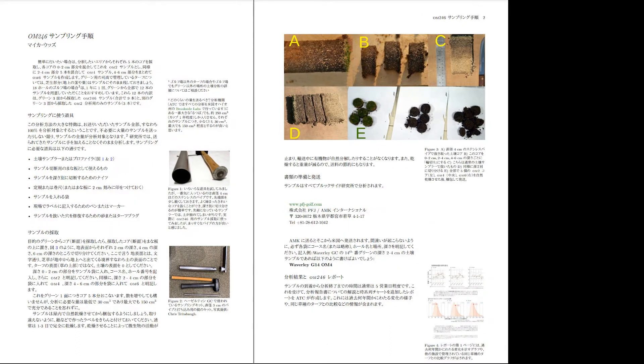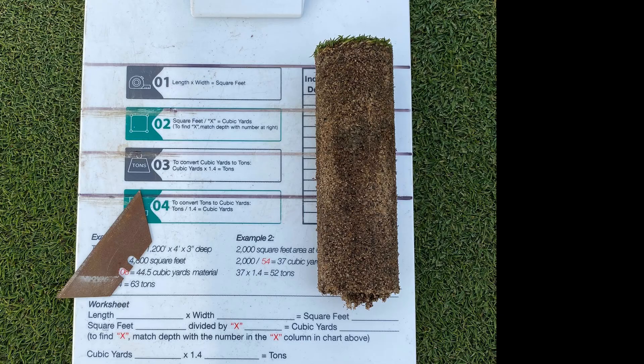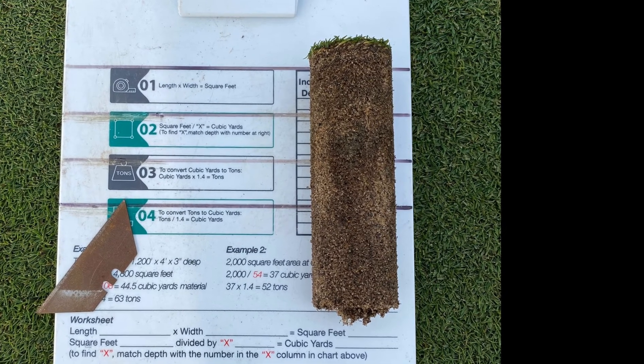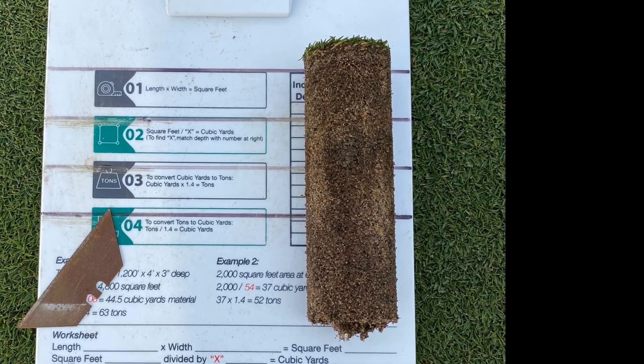This guide is even available in Japanese. Chris collected samples from the Penn A4 Creeping Bentgrass 9th Green on October 11th, 2021. The idea with this is to pull a clean core and then to cut it at specific depths. Then at the lab, all the organic material will be measured by burning it.